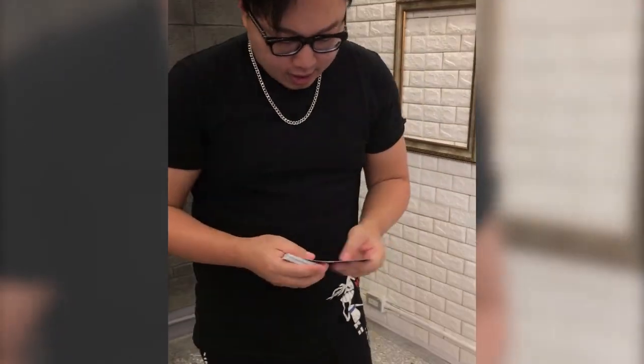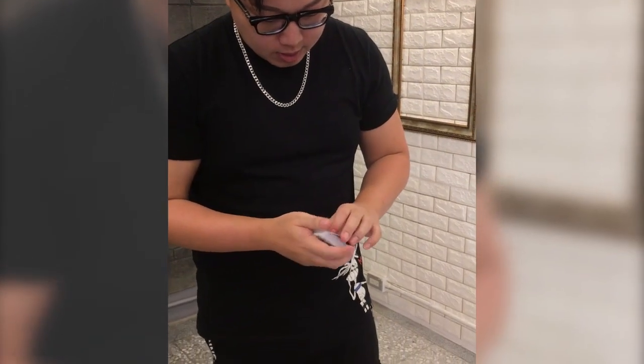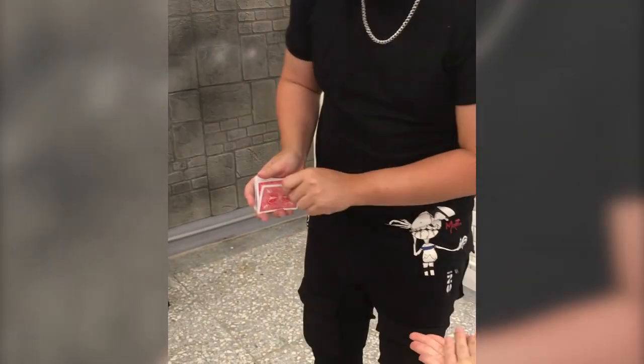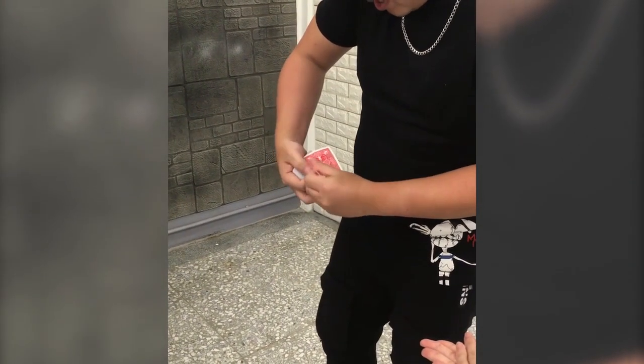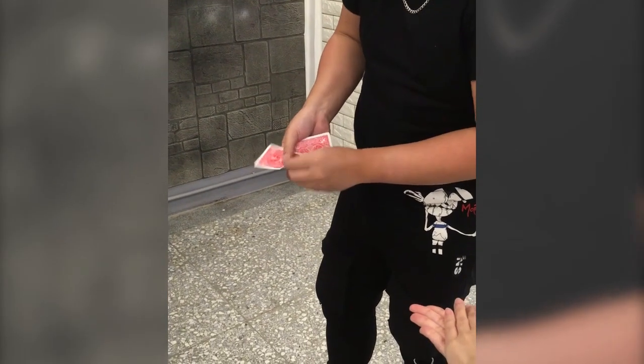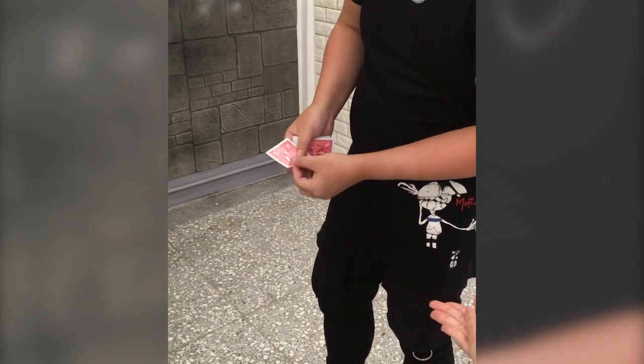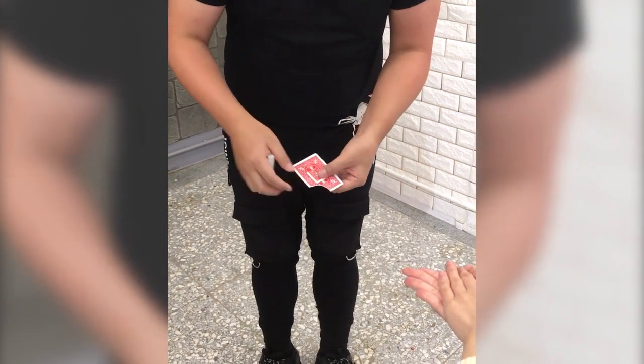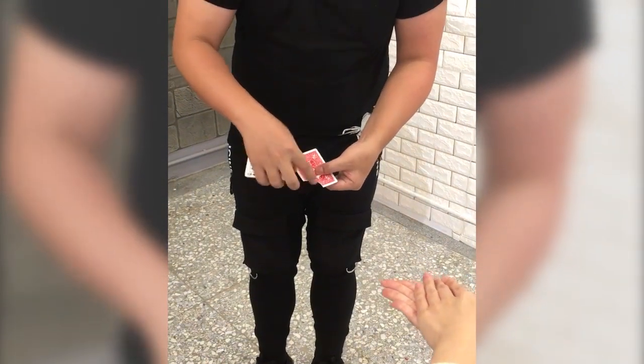Okay, now we're going to take another card. It doesn't actually matter - how about let's take this one, the 10 of hearts. Great card, okay. Now I'm going to do something with the 10. I'm going to slowly make a mark on my card - I'm actually going to rip the corner off like that. Now keep in mind, I made a mark on my card; this 10 of hearts has the corner ripped off.